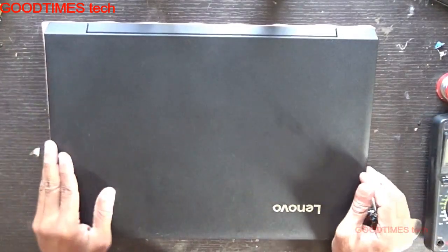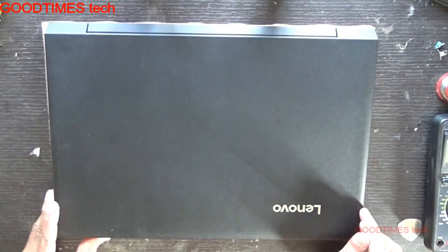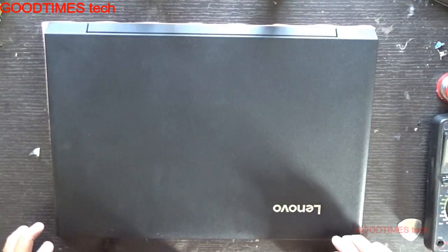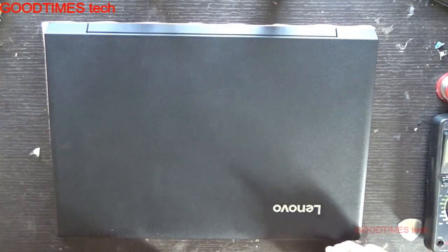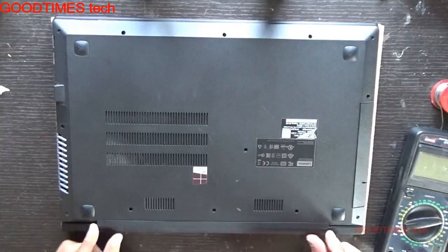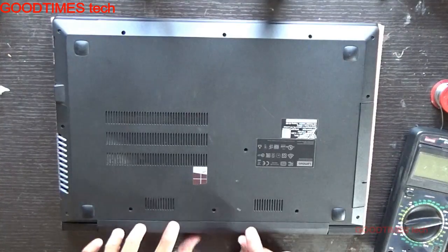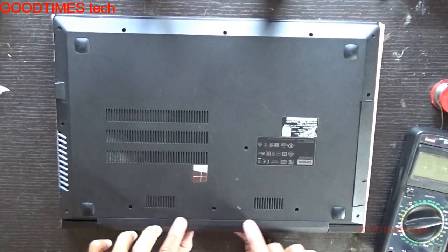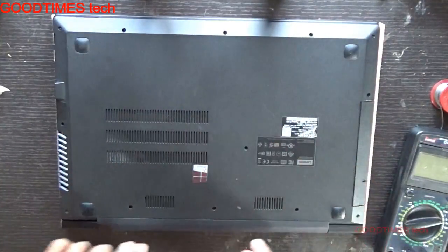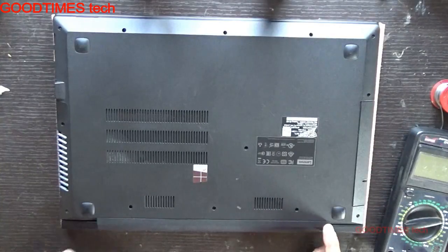This is a Lenovo V1110 laptop or notebook. Today let's see how to replace the battery of this particular laptop. As you can see, this battery appears to be removable from outside, but it cannot be removed from outside. Don't push or pull it hard — just remove all these screws and then you can remove and replace the battery.